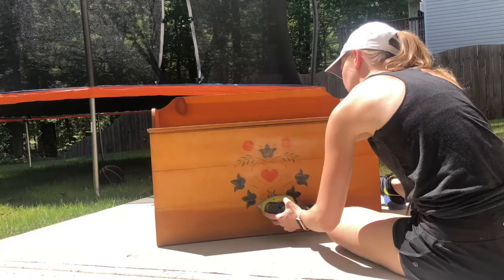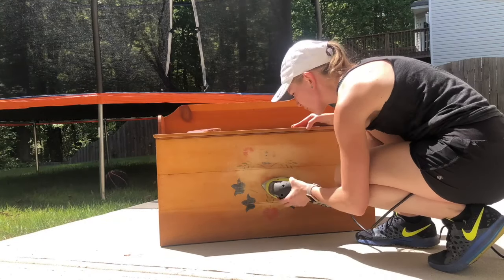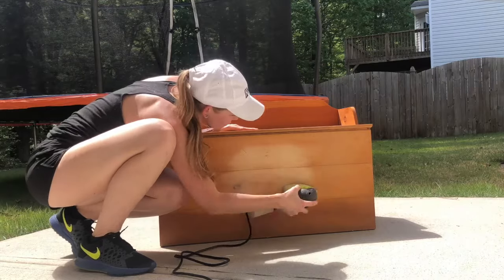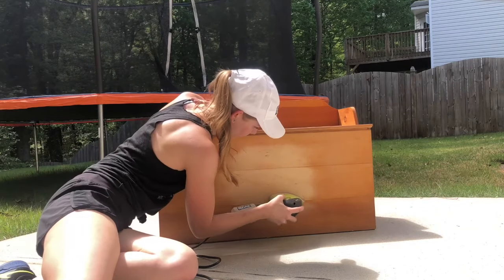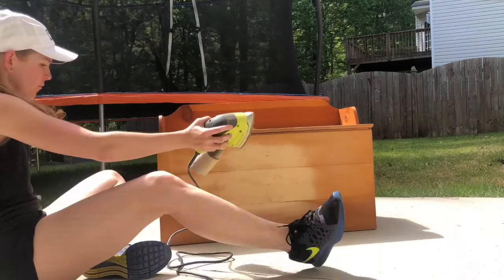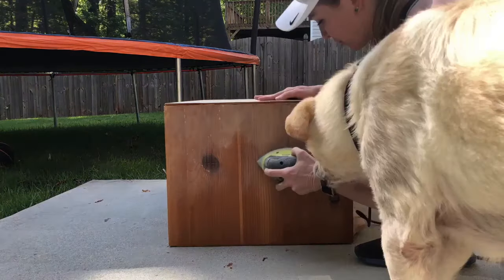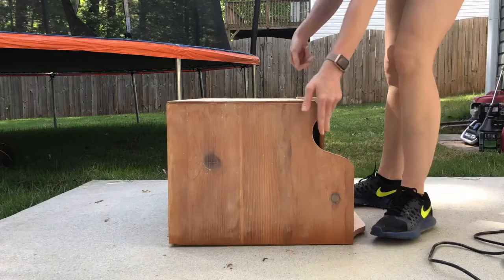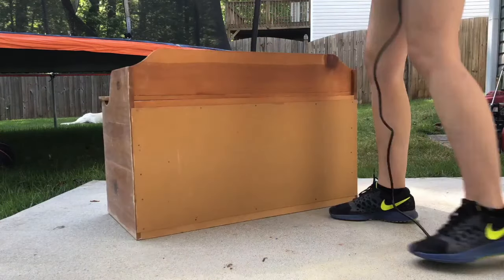Here we took our electric sander and started sanding away at the paint job on the other side, and as you can see it's coming off pretty well. This did take a little bit of time to accomplish and I really had to go at it strategically, making sure it came out even. After I got all of the paint off, I went ahead and sanded the rest of the box so it was an entirely smooth surface — the sides as well. You just want to prep your surface for painting, and who knows how long this thing's been around, so that the paint adheres to it better. Sand it out, then once you've done so, clean it up, dust it all off, and you'll be ready to paint.